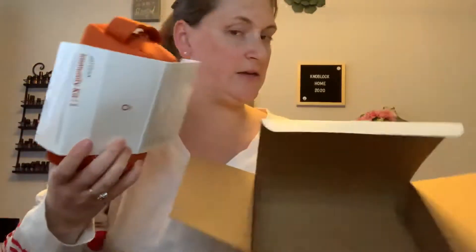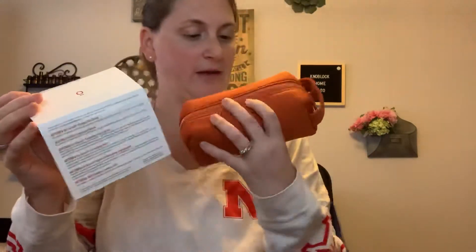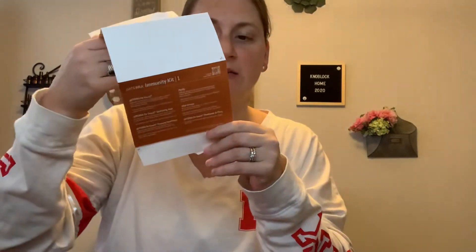And then you get this orange container bag. It really feels like good quality — you could use it for other things like makeup or whatever. It has 'Immunity Kit One' on it, goes over the products, and has some tips and tricks for using the products inside. It's cardboard but it's nice to have that information.